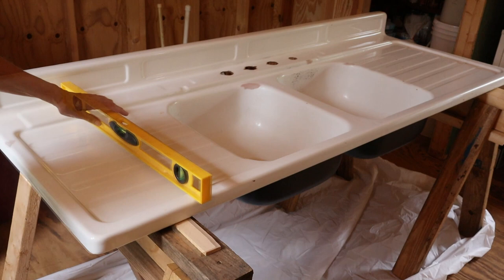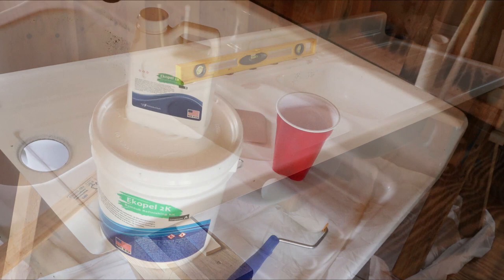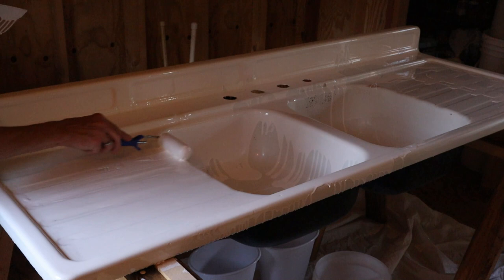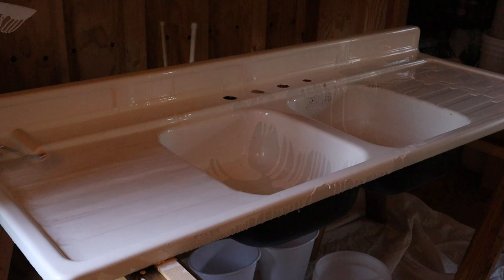It's very important — because the product is self-leveling — that you level your sink front to back and side to side. That gives you the most chance for success in how the product actually lays. Here is the product before we mix. I'm going to refer you to the manufacturer's videos for mixing and applying — they're the pros. But I am showing you tidbits of how it works, how workable it is, and how the roller works.